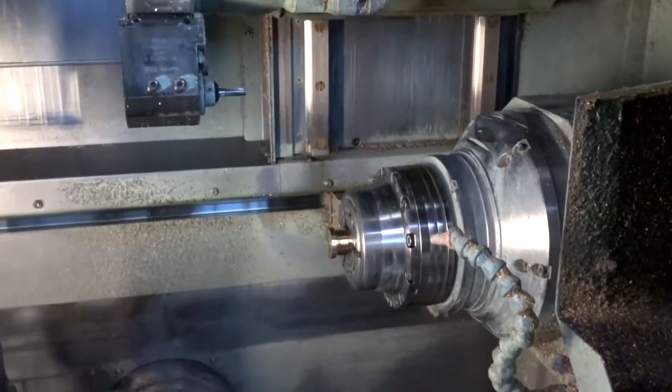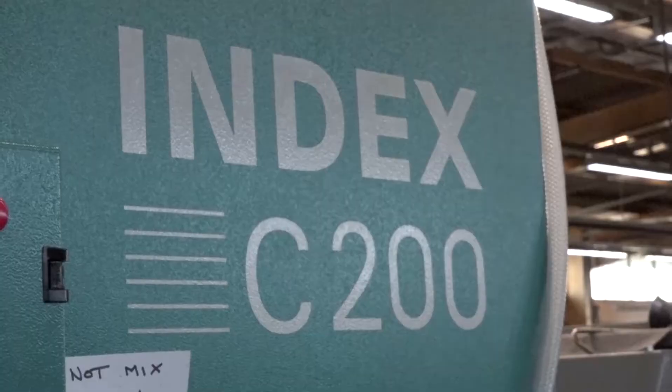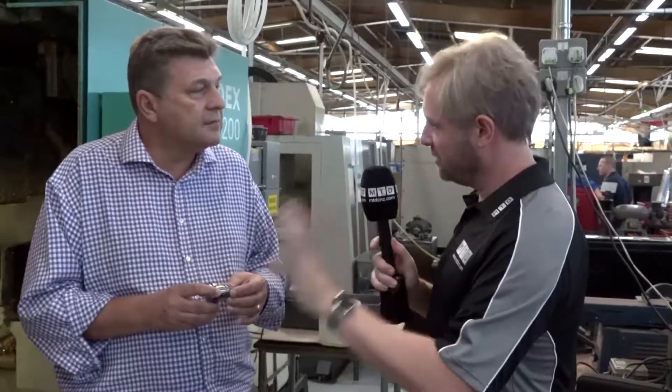Does that come down to the skills of the operator and programmer? Yes — when you're programming a part on a machine like this it's important that you understand the part is only going to be as quick as one end, so if you can balance that end and maximize it, you're going to absolutely maximize your efficiency on machining the part. Richard, that's a great insight into the machine and how you're actually utilizing spindles and turrets — thank you very much. You're very welcome.